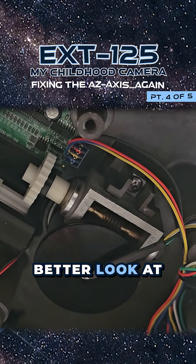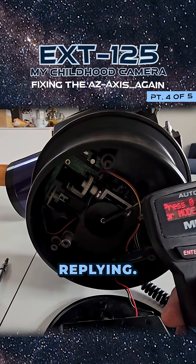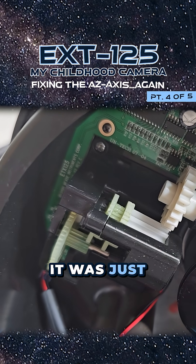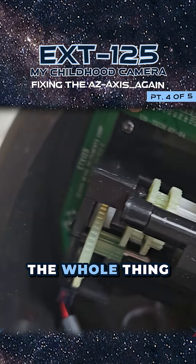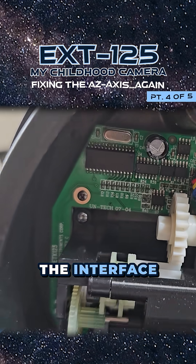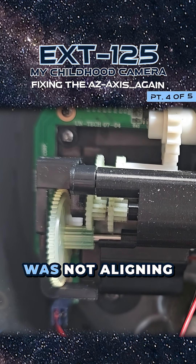Nothing was responding and I was afraid I had broken the thing completely. Eventually it turned out it was just one of the headers that wasn't seated properly — after that was seated, the whole thing was moving around again. That meant there could only be one thing wrong: the interface between the gearbox and the gear on the base was not aligning up correctly.